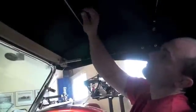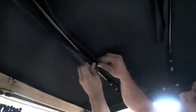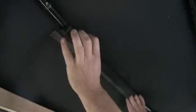The last step is to pull the pieces with the velcro around each of the header bows and attach them together.